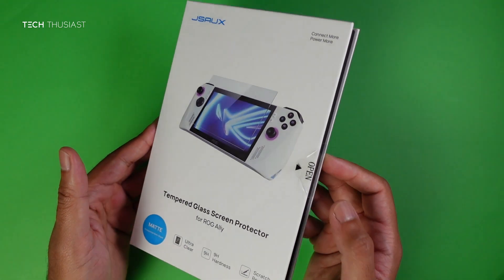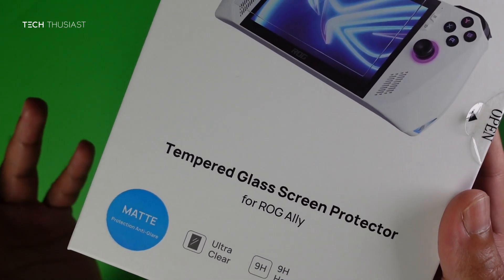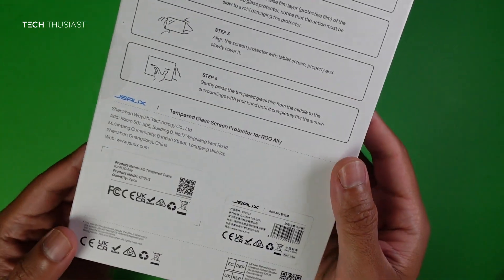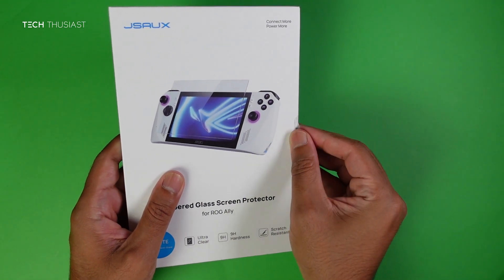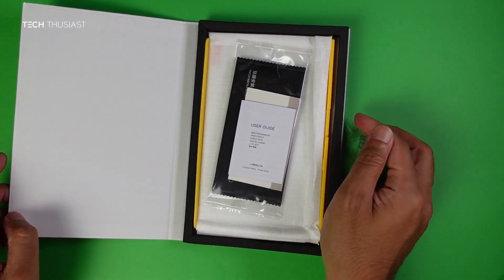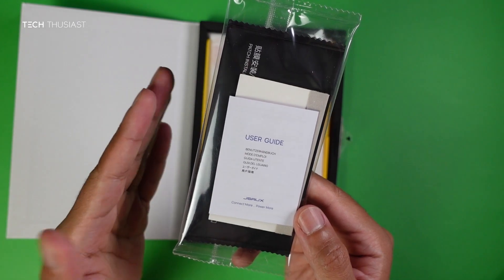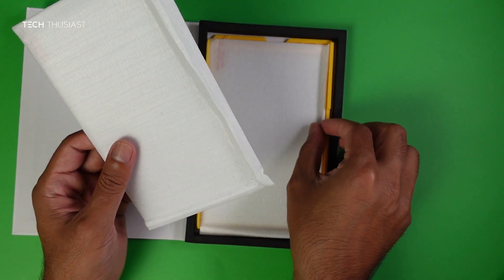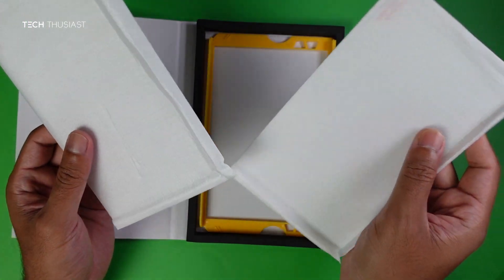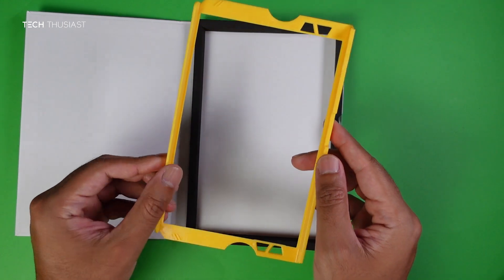Here is the box and there's a sticker that says matte anti-glare, so this is an anti-glare tempered glass. Looking at the back we've got brief instructions on how to apply it. Opening it up, we have a packet with the user guide, wet wipes, dry wipes, etc. There are two tempered glasses included, and here is an alignment frame which isn't shown anywhere on the box — which they probably should.